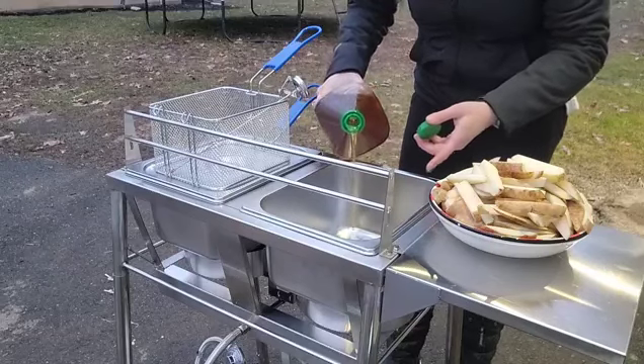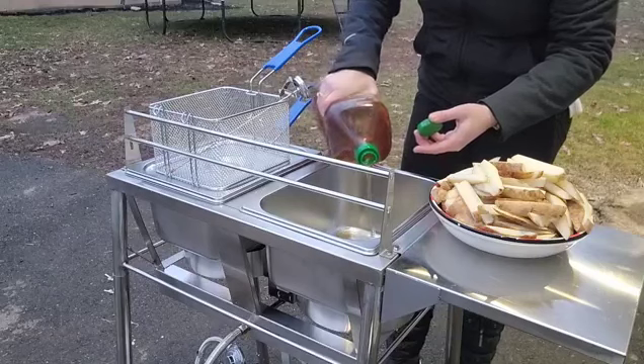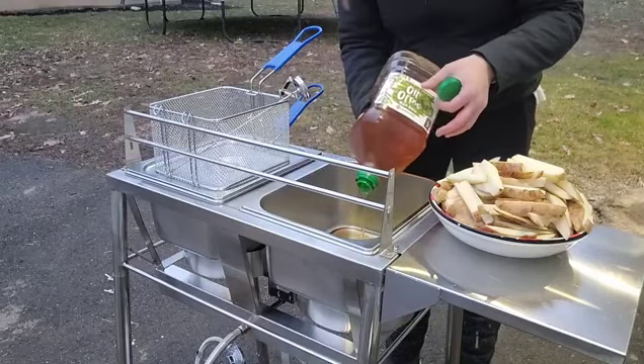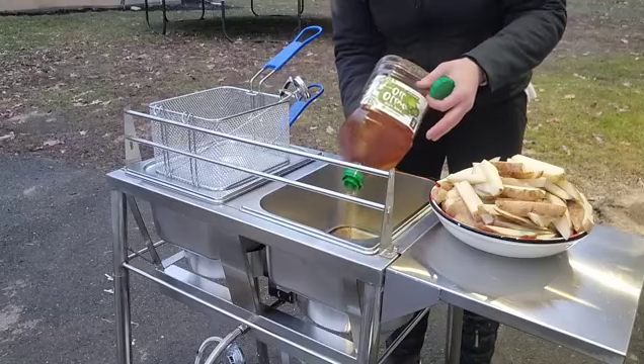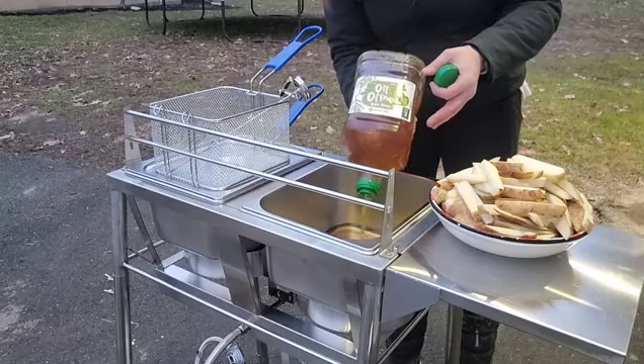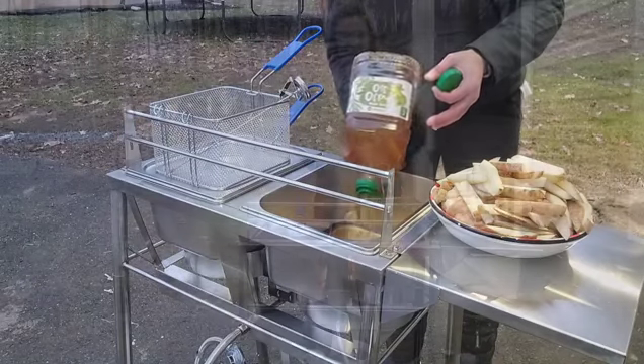Make sure you're never filling above your max line — keep it at the max line marked on the fryer. You also never want to put your lid on while you're cooking because it can cause the oil to overflow. Make sure you follow those safety guidelines and rules.